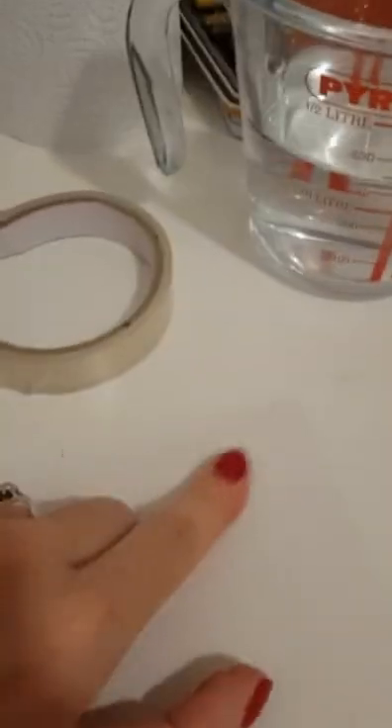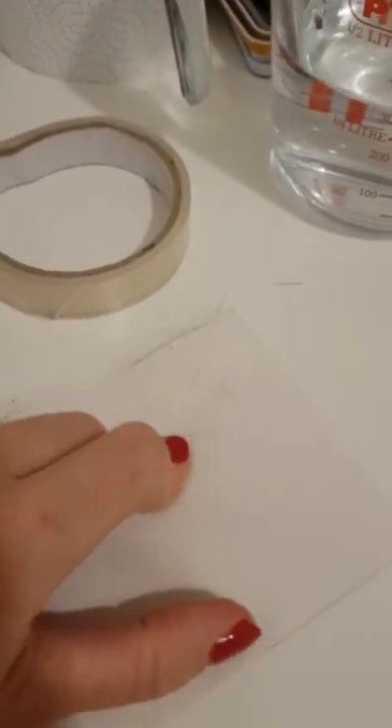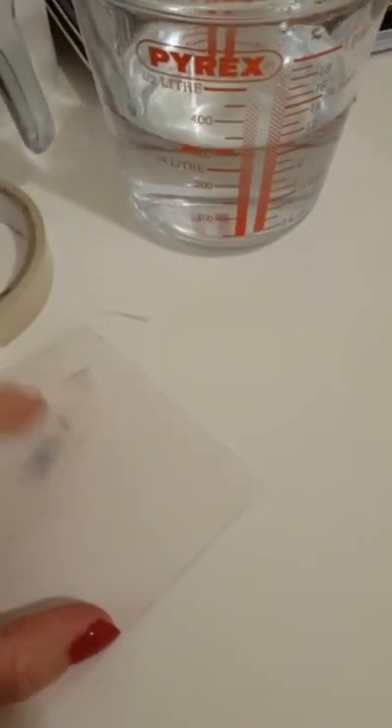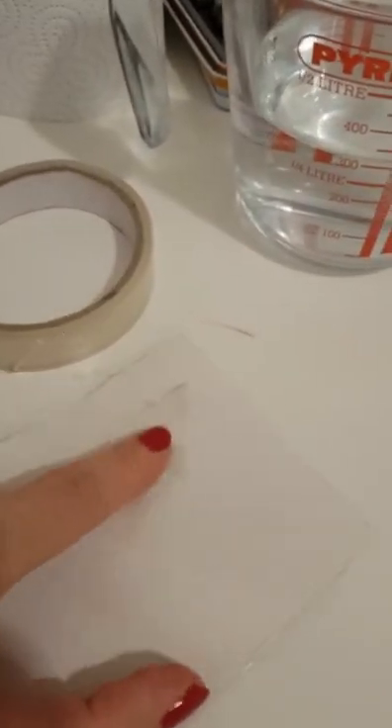All you're going to do is dip your fingers in and we are going to rub — literally with our fingers — away the paper. It's a little bit like, you know, when you were younger, you had tattoo transfers and you put them on your skin and then you peeled it off. It's exactly like that — just literally transferring it onto the sellotape.